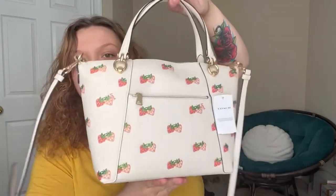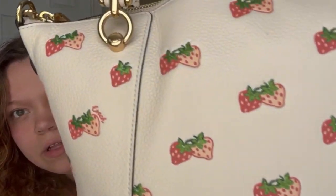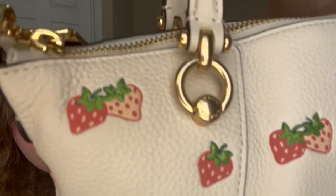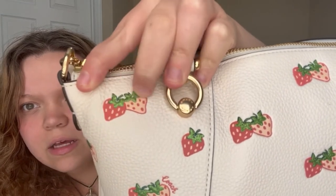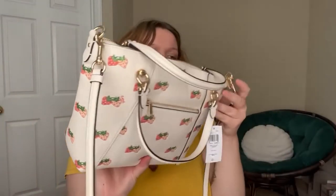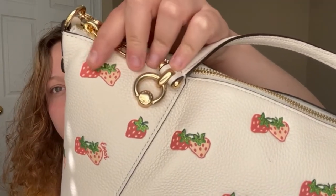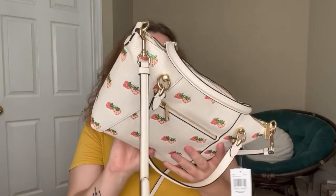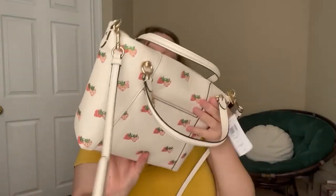So this is what she looks like. She is so pretty. And if you look closely, the strawberries have glitter on them — like a glitter sewed on. The green part, the stems, are glittery and sewed on. It's pretty cute. I like it. And I like the little gold accent with it.